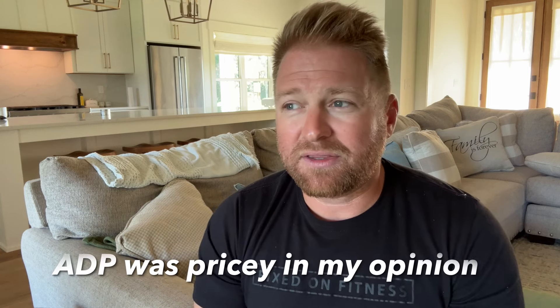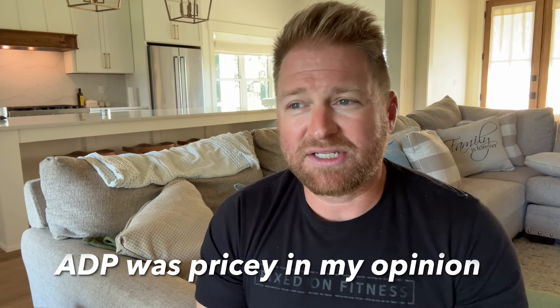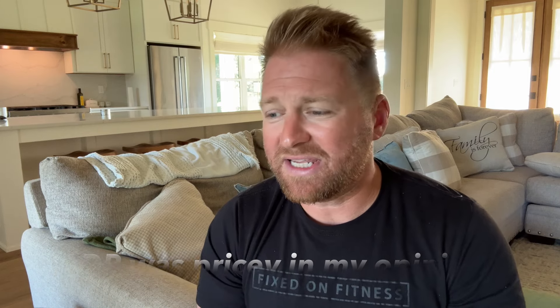I could have switched to every two weeks, but if I was an employee, I want my cash coming in weekly. I don't want my money to be held hostage for two weeks. I was willing to absorb that extra cost because that would be important to me as an employee. So with ADP, it was about $300 a month just to process payroll, and I just felt like that was a little steep. So I started looking around and researching other options.